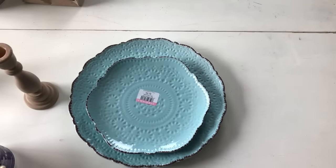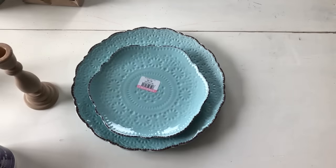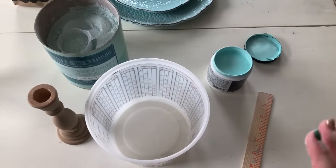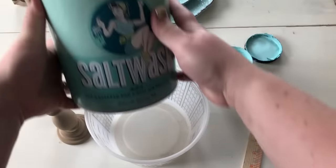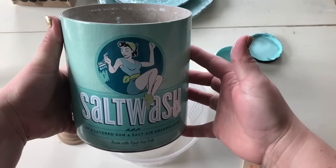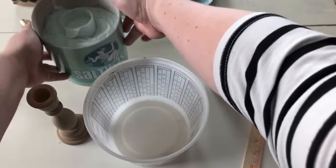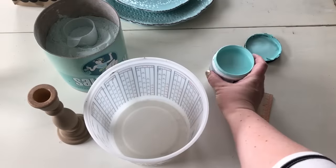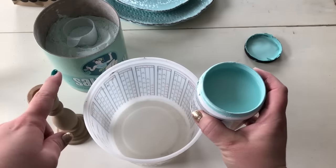I'm just going to mix up some salt wash here and then we'll show you painting the candlestick. You all know I like to have my things textured and worn, kind of the beachy look, so we're going to use salt wash today. It is a powder mixture that you mix into your paint — you can mix it in any brand of paint. The ratio is one part paint to three quarters part salt wash.